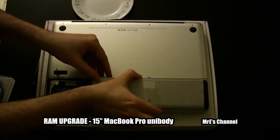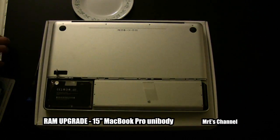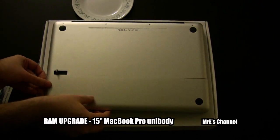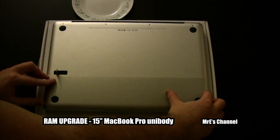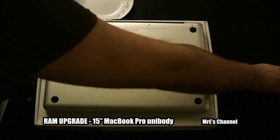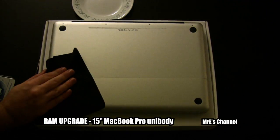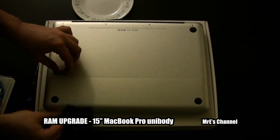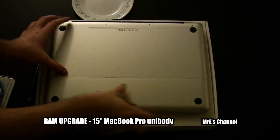Go ahead and put the battery back in — it just drops right back into place. Then put the battery plate back on. Now I'm just going to wipe down and get my fingerprints off of here, making sure everything's flush again.